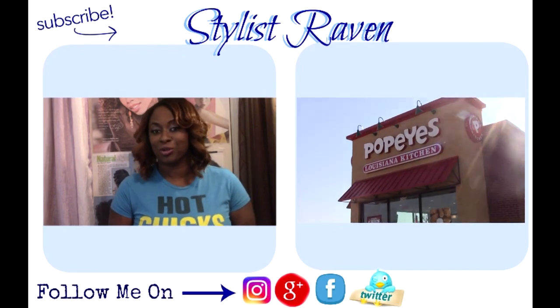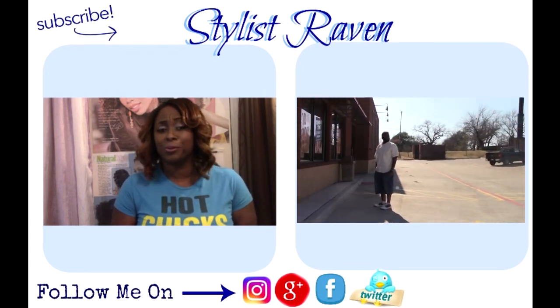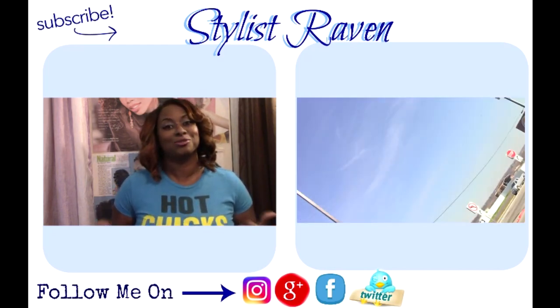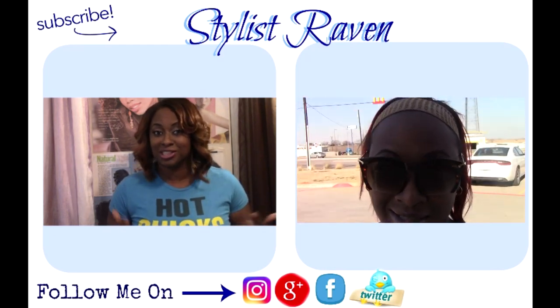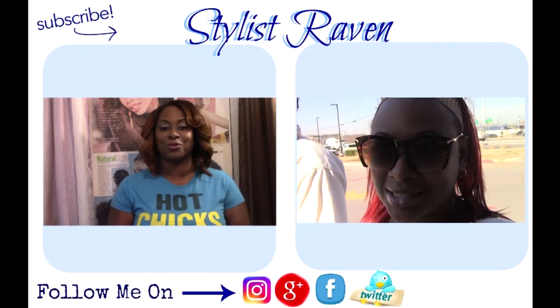Love y'all! Hey gems, it's your girl Stylish Raven here. Thanks for watching my video today. Make sure you check out my previous video and most importantly do not forget to subscribe. If you're new to my channel, become fam — click subscribe and follow me on my social networks. Bye!